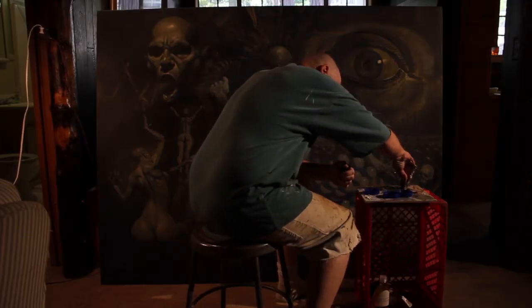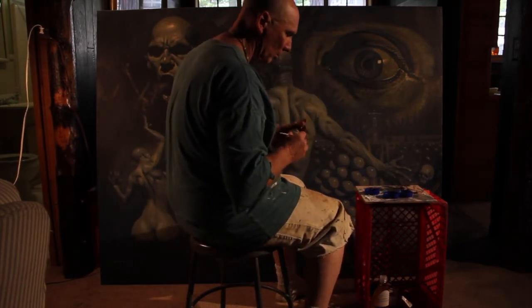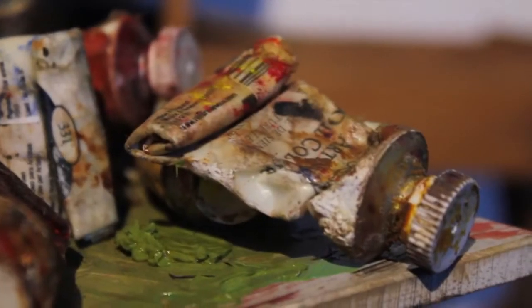I'm the featured artist, and I have both walls of the featured artist set up, which is not what they usually do. Part of the goal in attaining the donations from you all is so that I can generate some beautiful works that I can give back to you.